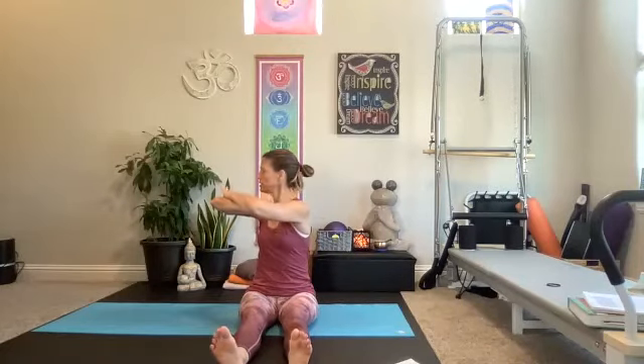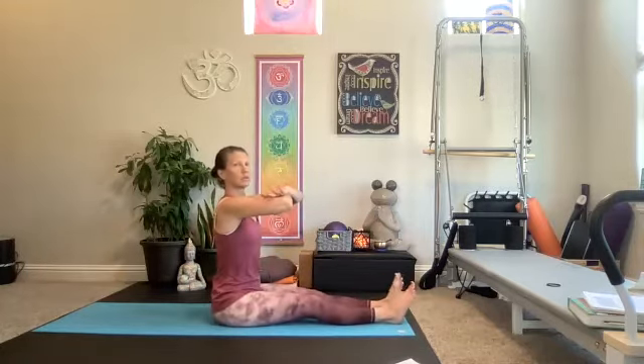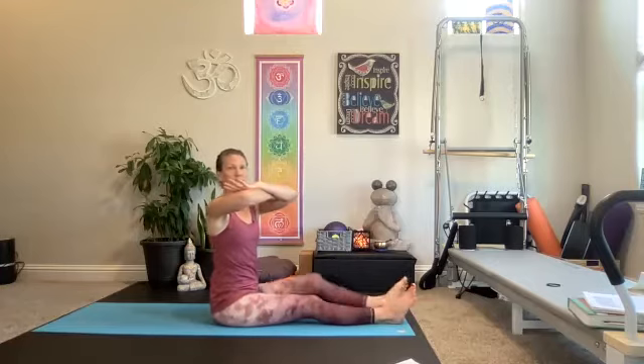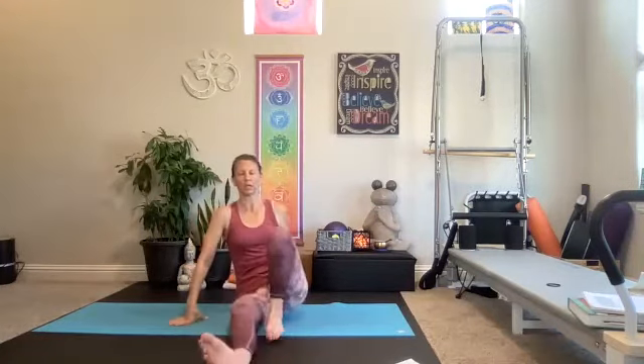Nice easy twist and back center. What I want you to be most aware of is that I'm sitting nice and tall. I don't want to do this — so if we can't sit nice and tall with the legs extended, you can always bring them in crisscross. So we're really working straight back.